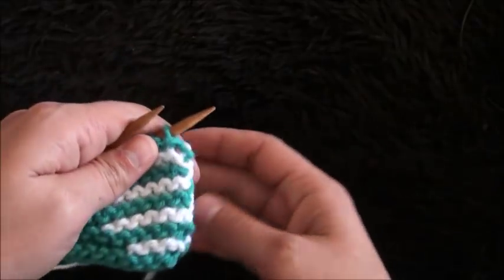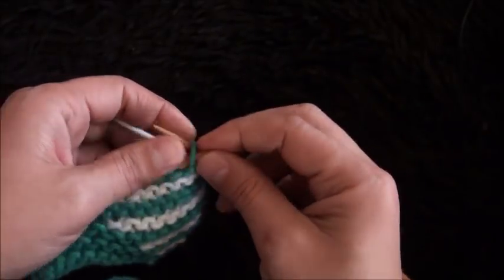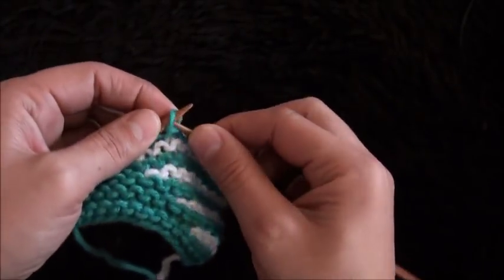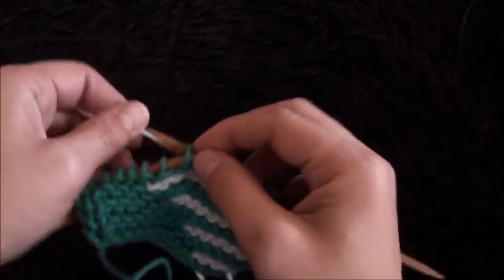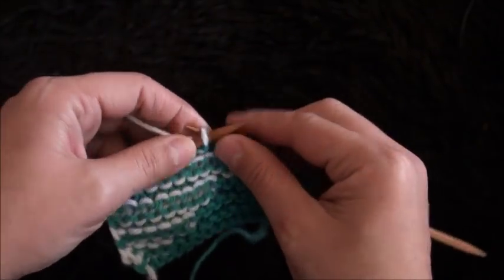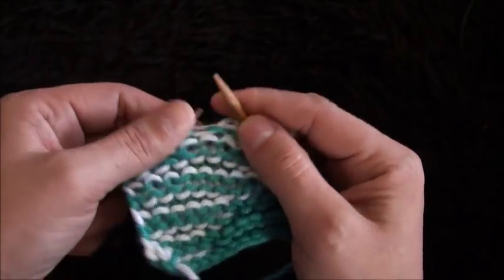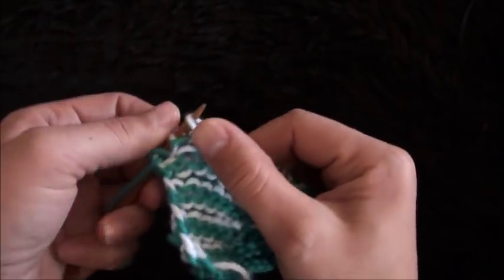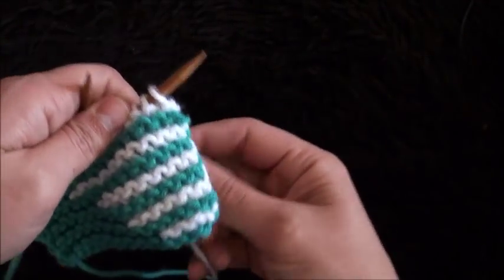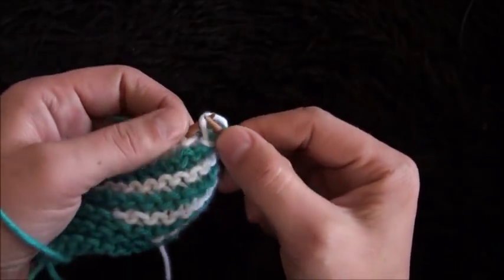For the next row, I'll turn my work around, then use yarn in color A. I'll knit the next eight stitches — one, two, three, four, five, six, seven, and eight — now I'll turn my work around again and knit the rest of these eight stitches. For the next row, I'll turn my work around, use yarn in color A, and knit all the stitches until we reach the end of this row.